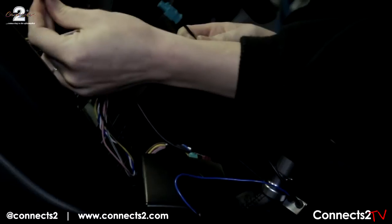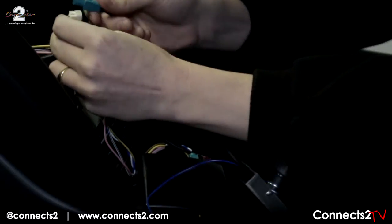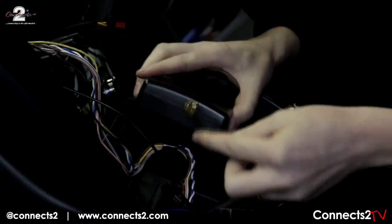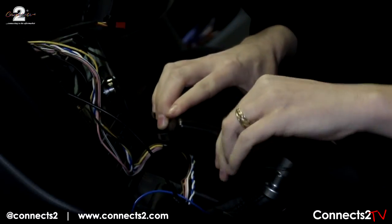Next, connect the second blue FACRA cable to your pre-existing aerial connector. Now attach the gold plated SMA cable to the DAB box.